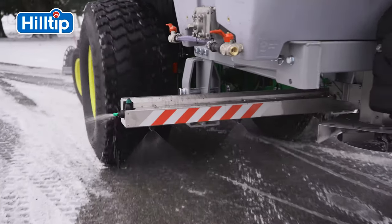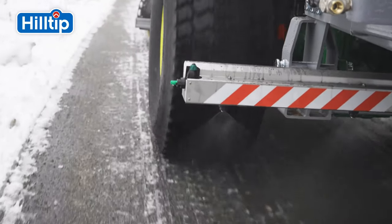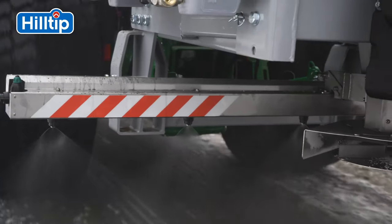It can even be used for landscaping purposes such as watering, fertilizing, or for dust suppression. The iStriker control system ensures an accurate flow of material.